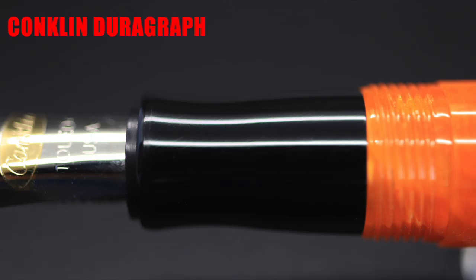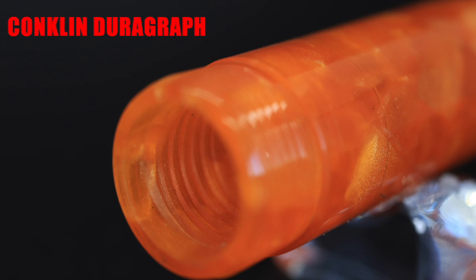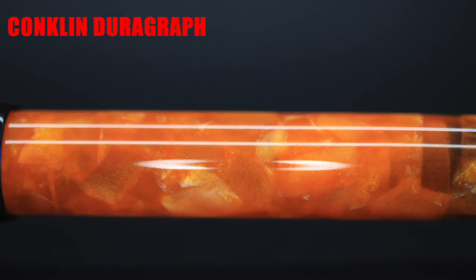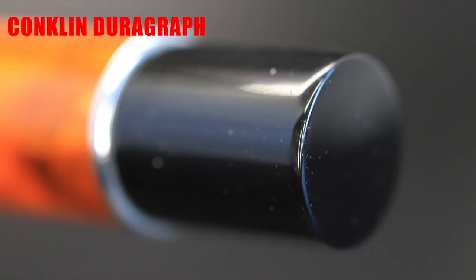The nib unit screws into a black, concave, beer-bottle-shaped section. The grip threads are a metal assembly epoxied into the inside of the grip and screws into the acrylic threads of the barrel. The barrel has threads on the outside for capping. The rest of the barrel is an orange cracked acrylic that is a straight tube ending with a metal ring that separates itself with the end finial, which is a slightly tapering cylinder with a flat bottom.